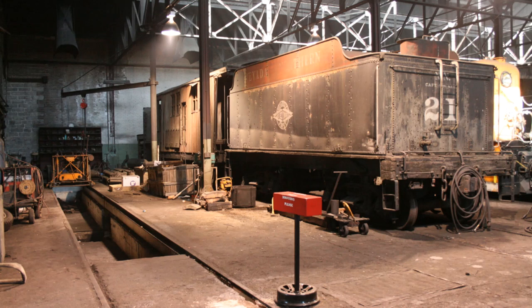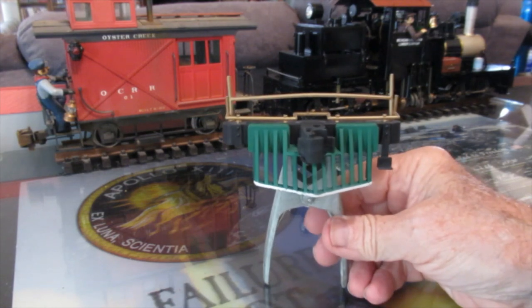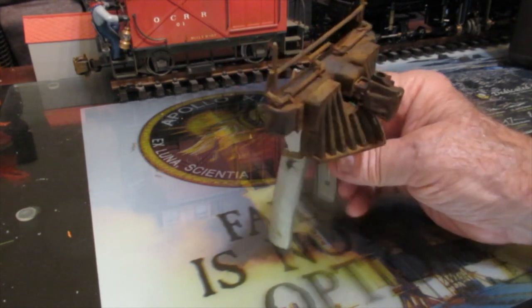Real railroad equipment is largely made of iron, so it rusts. Garden railroad equipment, however, is largely made of plastic. So how do we make plastic rust so it looks like real railroad equipment?